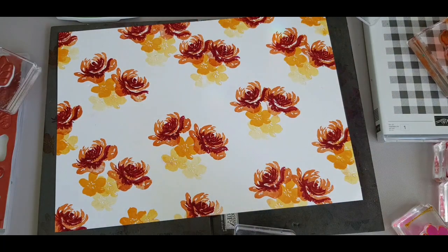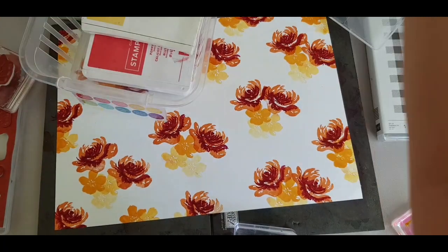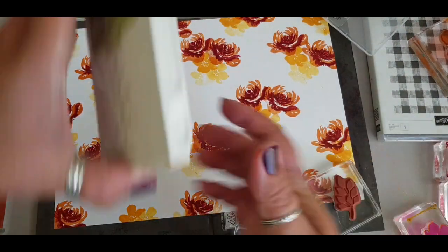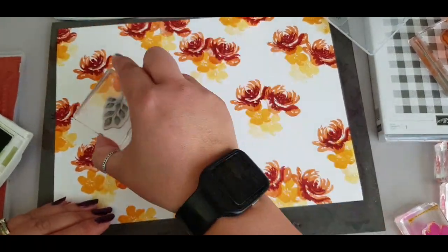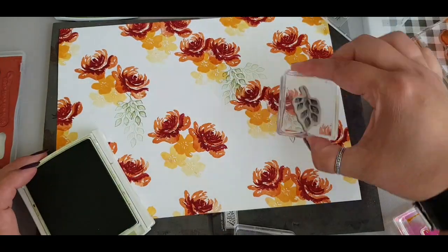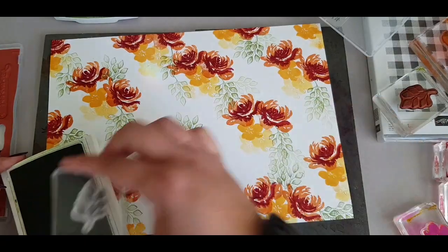Doing three-generation stamping with the mango melody, just using that full flower rather than having it too detailed. I'm swapping out granny apple green for pear pizzazz, as I felt the pear pizzazz went better with the old olive shade that I plan to use later on.